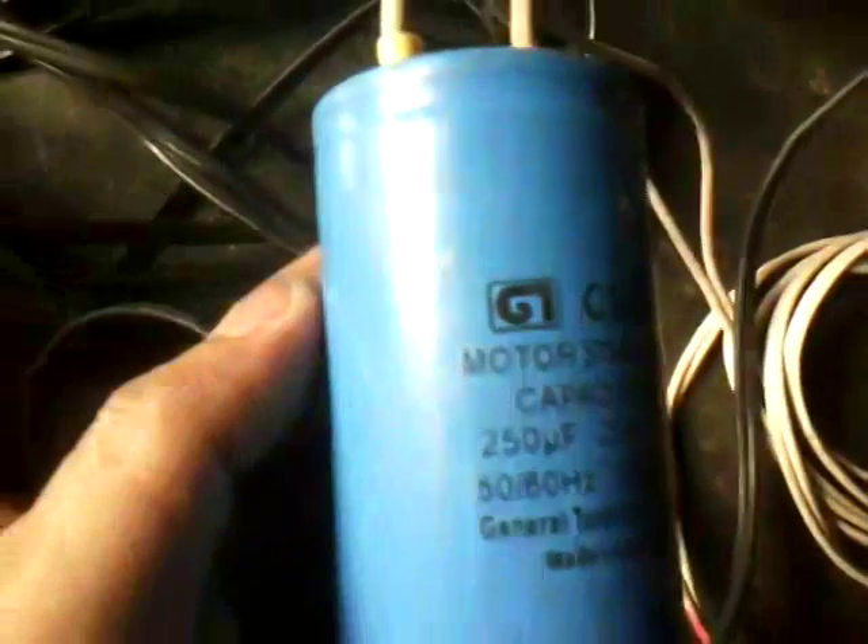We have here a capacitor: 25 microfarads by 450 volts, and also 45 microfarads by 450 volts, and also 250 microfarads by 250 volts. Let's see how it goes when we are going to parallel this capacitor to the primary winding of our transformer.